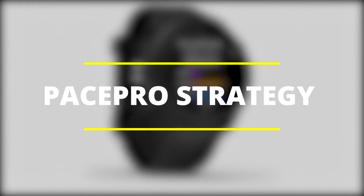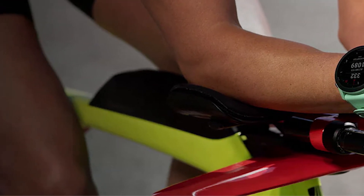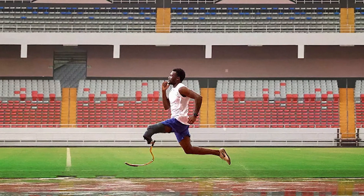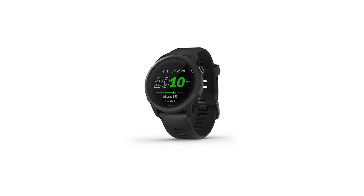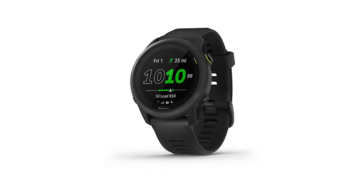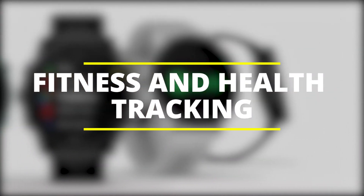Pace Pro Strategy: The Pace Pro Strategy feature keeps you on pace with grade-adjusted guidance as you run through a course. This data enables the Enduro to adapt the speed to the elevation profile in sections, while the default setting enables the speed change to occur according to the distance.